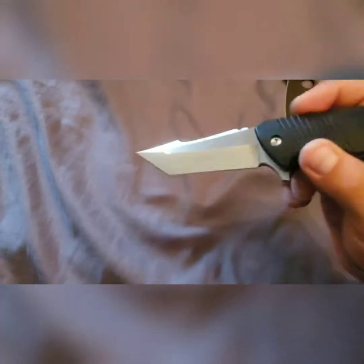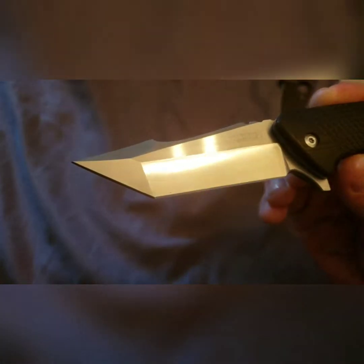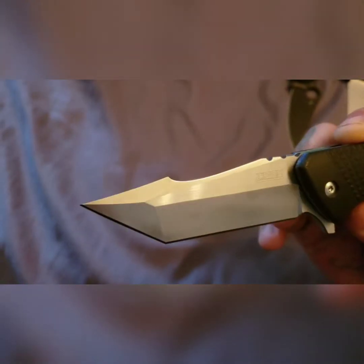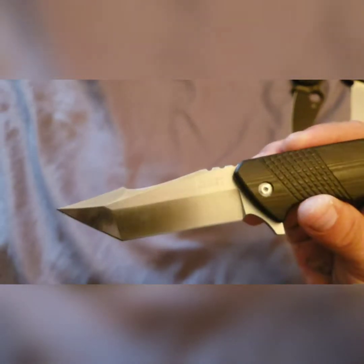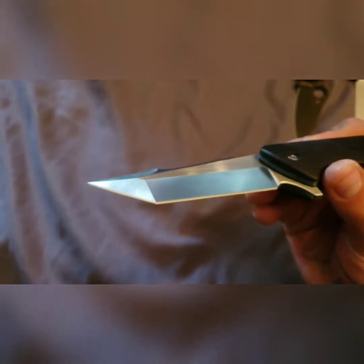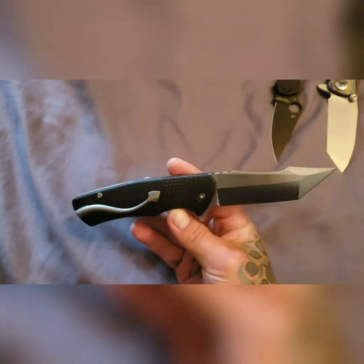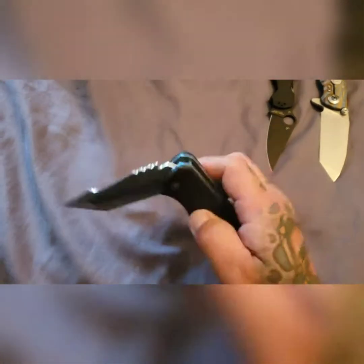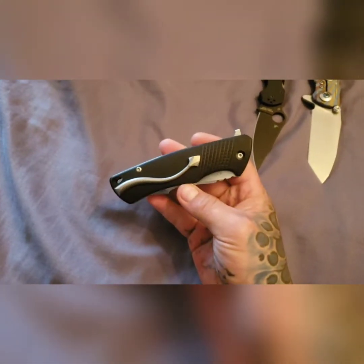It's got a satin blade — see those machining lines on there — and I like how it comes down at different angles on the tip. It's pretty sharp; I haven't cut anything with it, but looking at it, it's got quite an edge on there. Again, good quality product here.